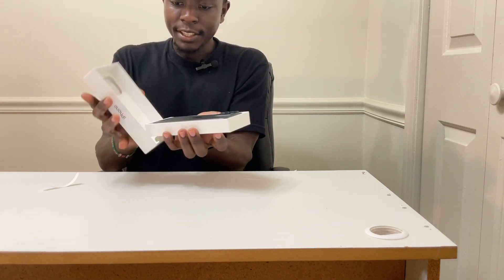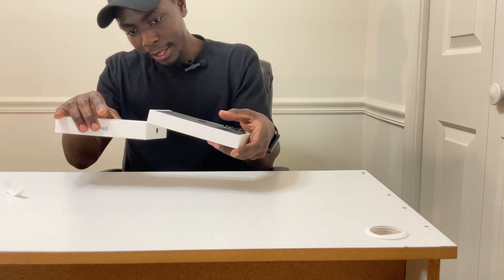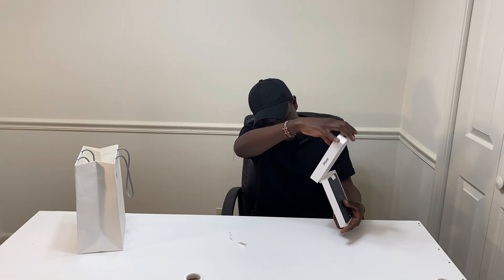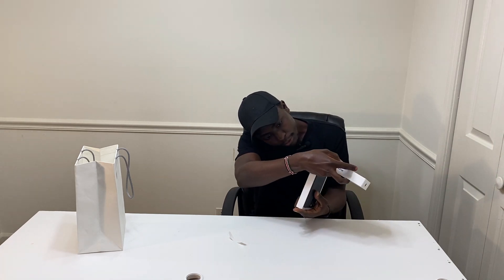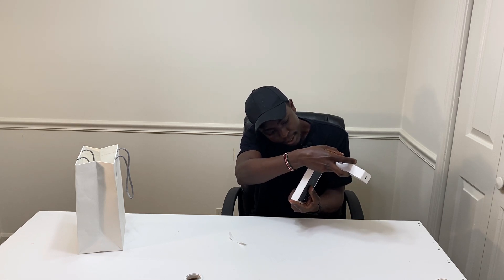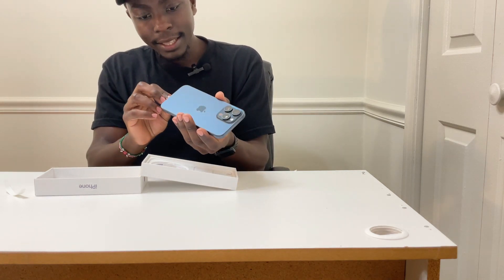I really like this packaging — I like how Apple packages the box. This time they decided to add this sticker where we have the IMEI number, serial number, and other things. And here is the phone. The phone really looks so nice — I like the design and the color. It's blue.